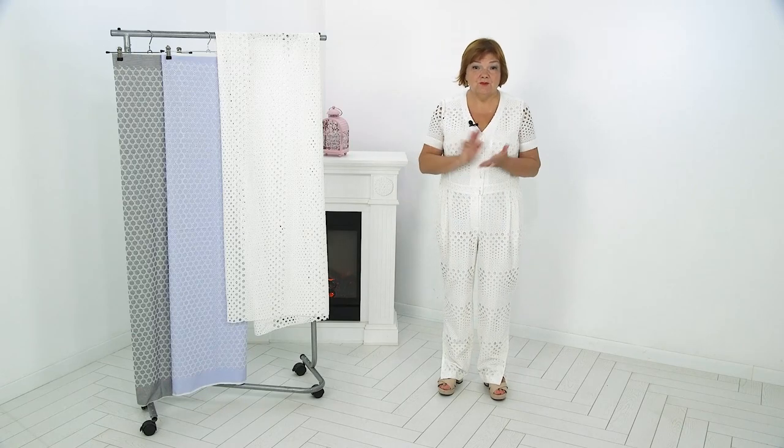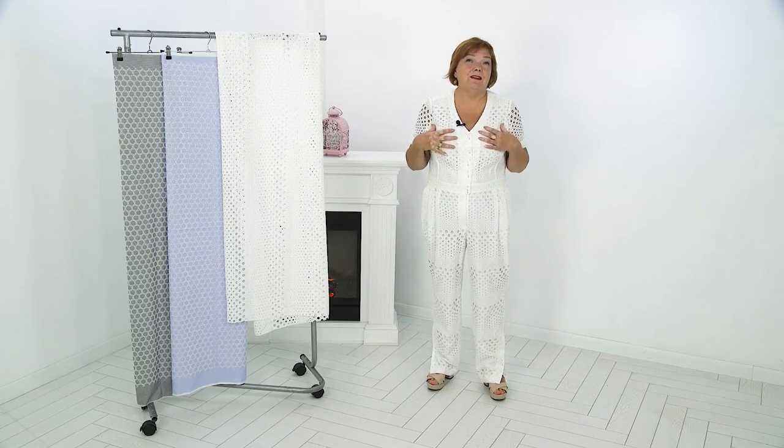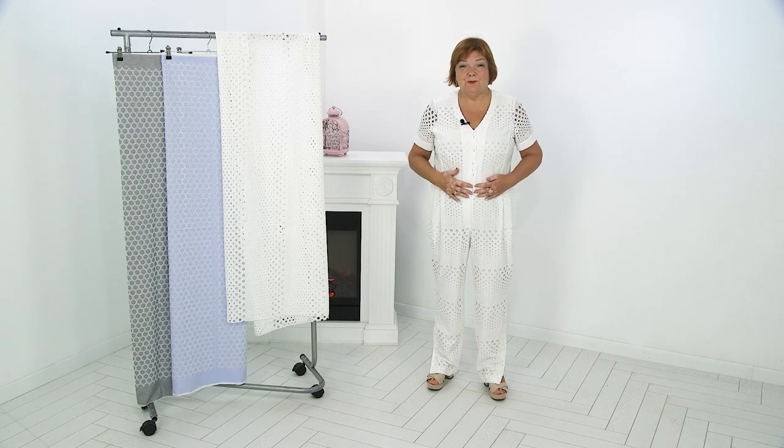Hey beauties! Welcome back to the Global Fashion Workshop. We post new videos every Monday, Wednesday and Friday.